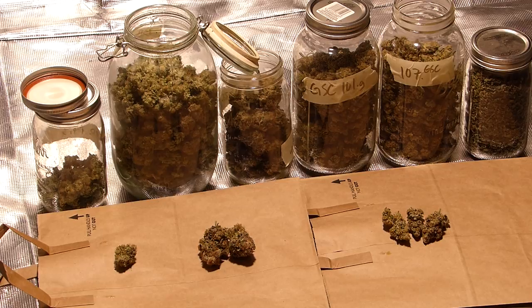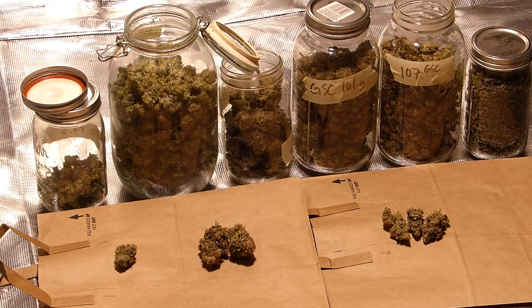That's definitely something I'm going to do on my next run. The other thing I didn't do is lollipop, which doesn't really mess with the Girl Scout Cookies too bad, but it'll definitely hurt the blueberry yield if you don't lollipop. The other thing about the blueberry is the leaves are so fat that they blocked a lot of the light. So on my next run I'm going to do some super cropping, some thinning, some topping, definitely going to lollipop, and hopefully I'll get a much bigger yield.